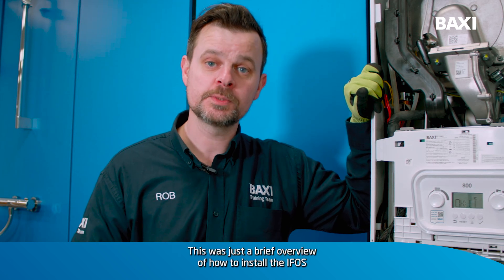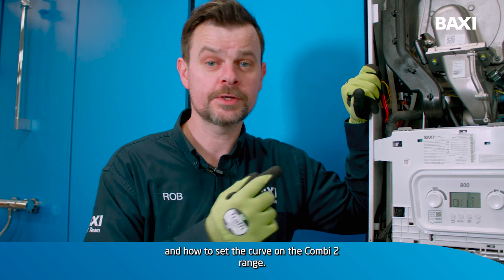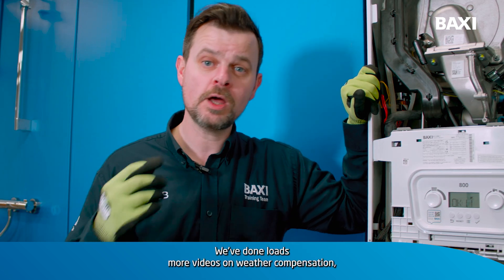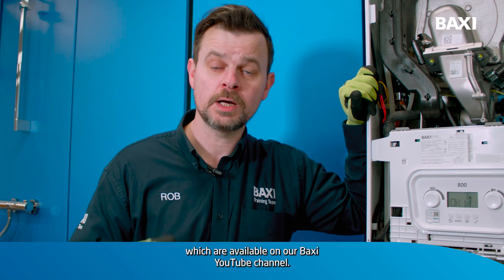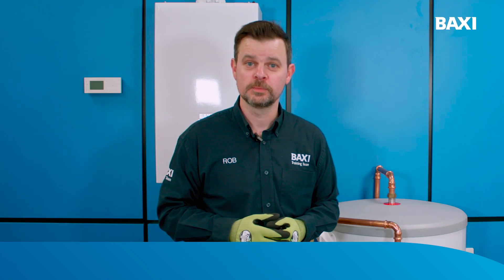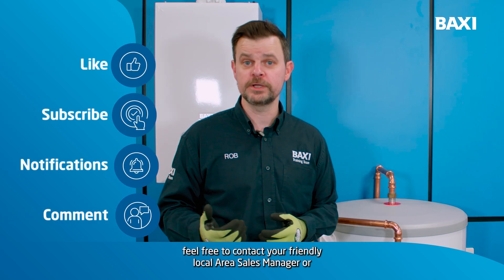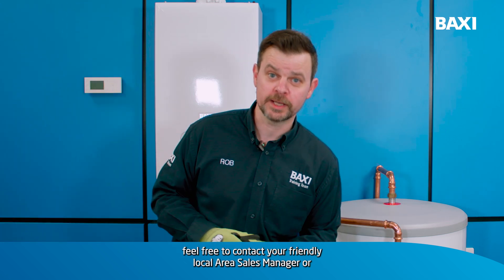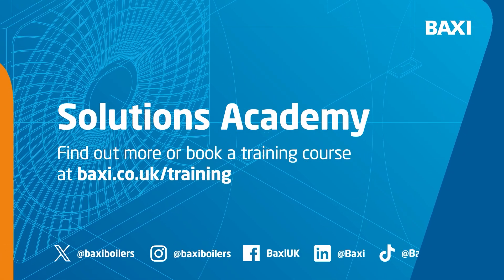This was just a brief overview of how to install the IFOS and how to set the curve on the Combi 2 range. We've done loads more videos on weather compensation, which is available on our Baxi YouTube channel. I hope you found that video useful. For more information on the training courses that we offer, feel free to contact your friendly local area sales manager or head over to baxi.co.uk/training. We'll see you next time.